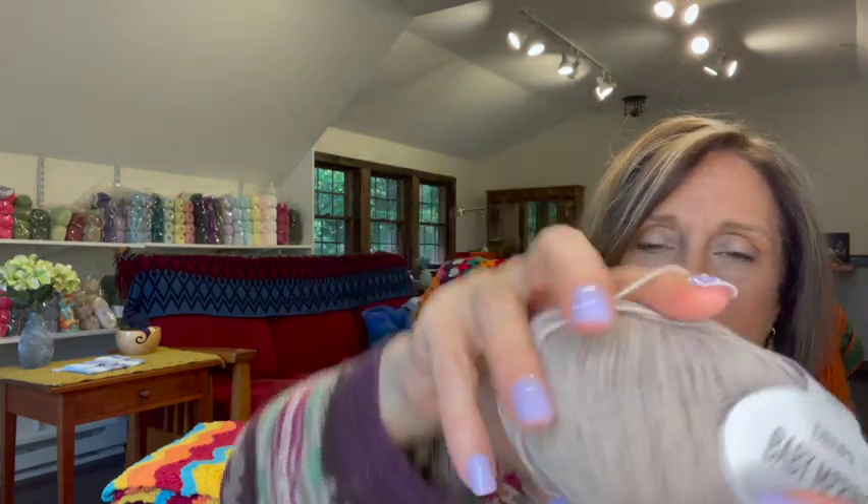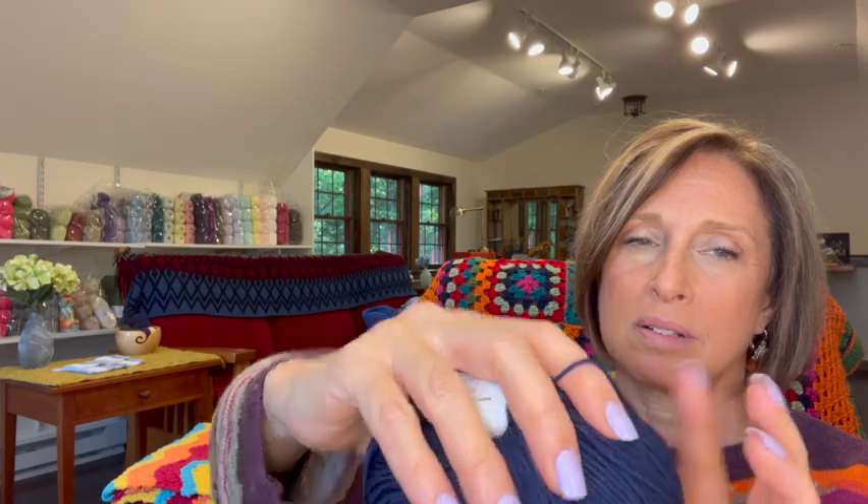I also got the Drops Cotton Merino, which is yarn group B. Baby Merino is yarn group A and the Paris cotton is yarn group C — so I got an A, a B, and a C. Cotton Merino is 50% wool and 50% cotton, in a 50-gram skein with 191 yards. I'm going to guess the Baby Merino is a weight 2 and the Cotton Merino is probably a weight 2 to 3. It's interesting that some companies don't tell you the weight.